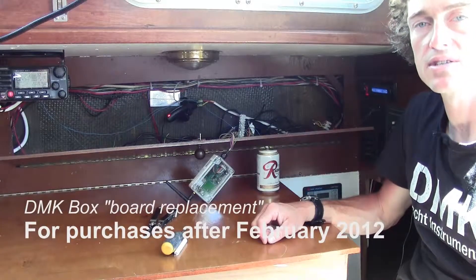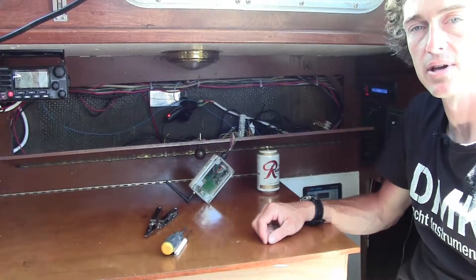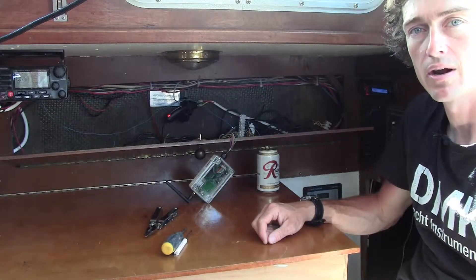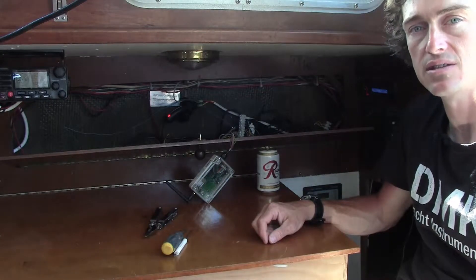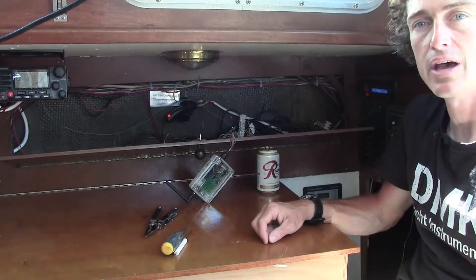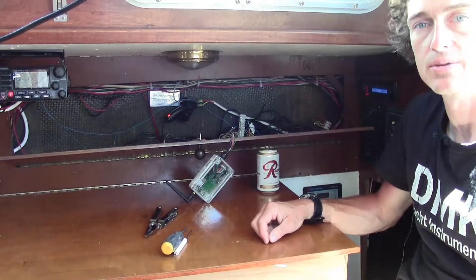For those of you who have purchased a DMK box after February 2012 and connect your box to Raymarine Instruments, we have an exchange program to allow you to take advantage of new upgrades to the firmware — most specifically translating the SeaTalk data from your Raymarine ST60 or ST50 instruments to NMEA 0183, to allow you to use apps like iRegatta and iNavX without any conversion boxes.